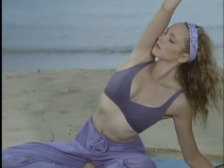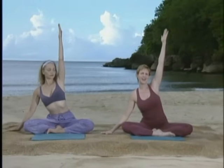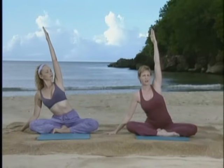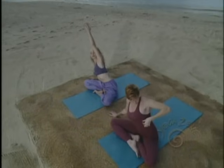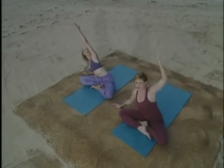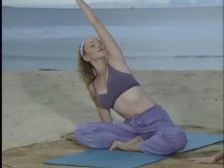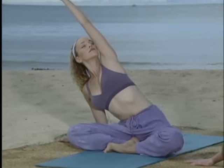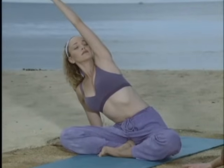Inhale, slowly come back up, release the arm down by your side, and let's switch sides. Inhale the other arm up into the air, relax the shoulder, slide the hand out, hold here and breathe. Really feel the stretch through the side of your body. Notice that you're stretching these tiny little muscles called intercostal muscles between the ribs, helping you breathe more freely. Inhale, and on the exhale see if you can work a little bit deeper into it, lengthening the spine, keeping the shoulder relaxed. Hold here and then breathing in, slowly come back up and exhale, release the arm down.